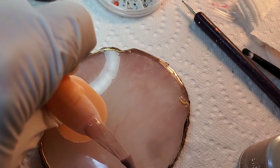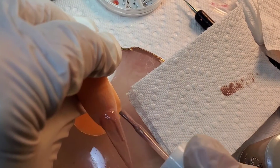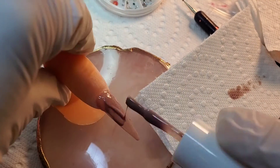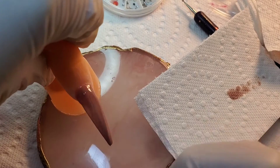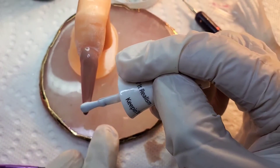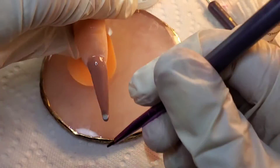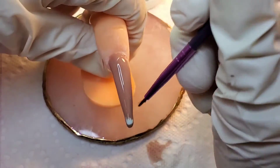So what you want to do here is apply your first coat of gel polish, then cure that. Then you want to add a second coat — do not cure it — add a few drops of the color you would like, and then you just do the swoop technique.